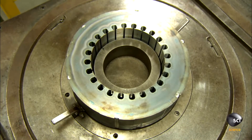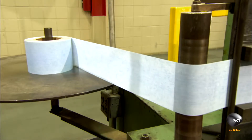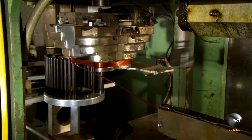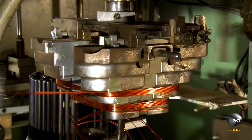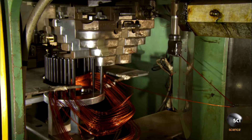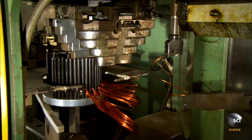Here, an automated system insulates the numerous slots in the core. Meanwhile, at another station, an automated system winds copper wire onto a mandrel. This configures the copper windings to fit the core slots.